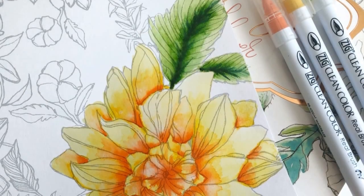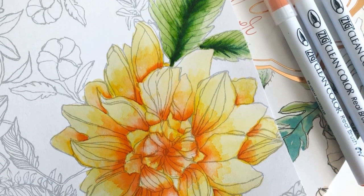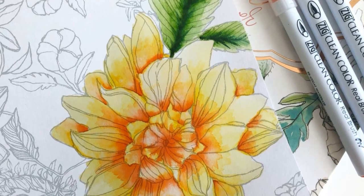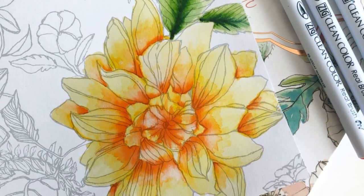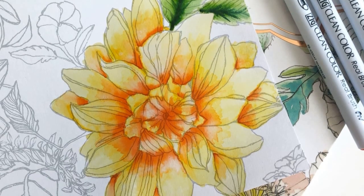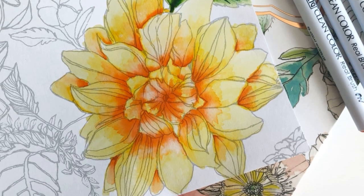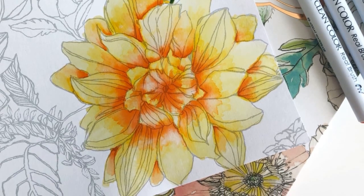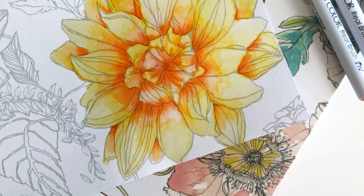So here you have it — here is my finalized watercolor flower. I actually really love it, and I think I'm going to cut it out and use it as a piece on a card front. In the description of this video, you will find a link to this blog hop, my blog, Instagram, Pinterest, and all of the supplies used. Thank you so much for stopping by and I will see you very soon. Thanks, bye!